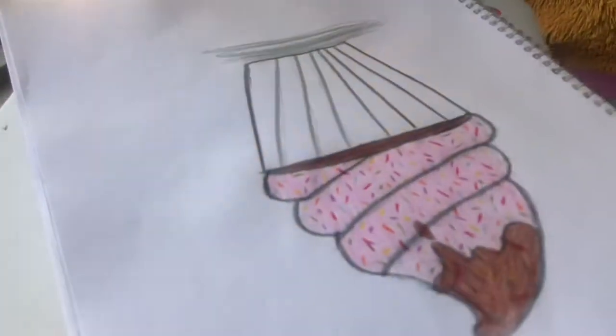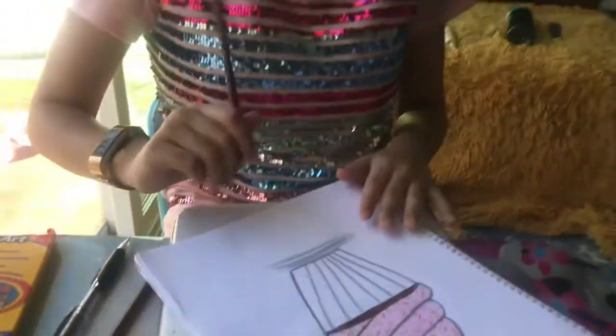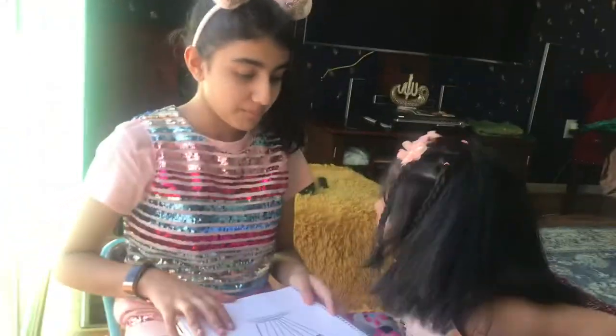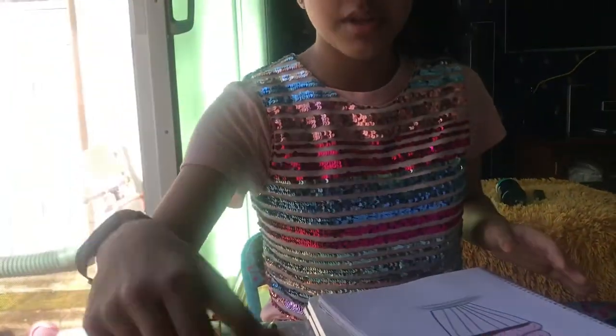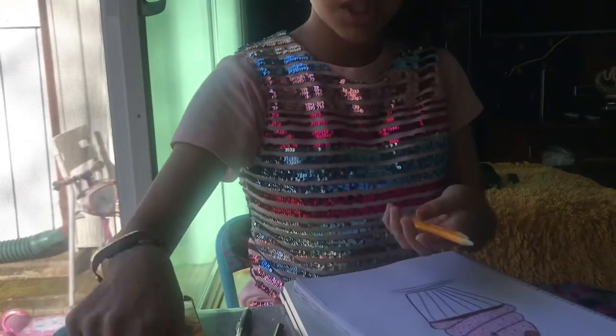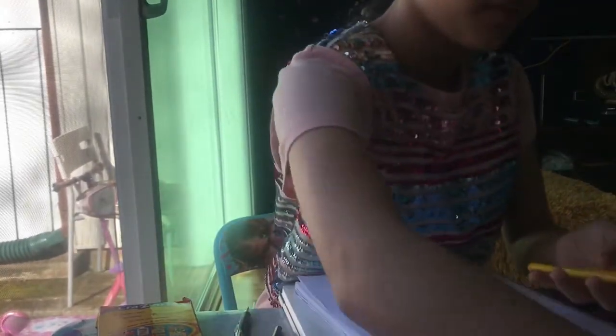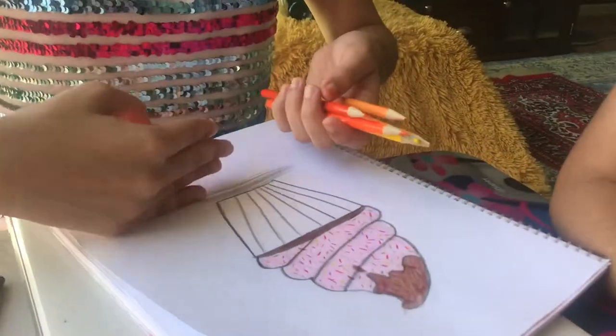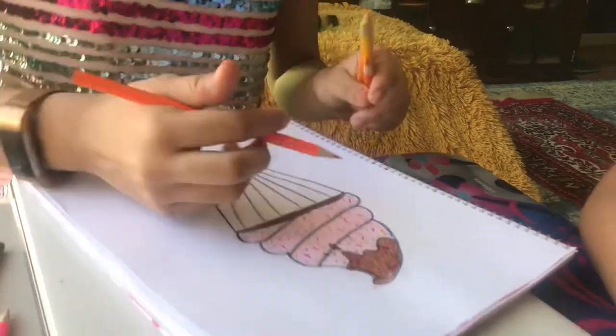She likes a lot of sprinkles so I made a lot of sprinkles, and I did a little bit of shading on the bottom — I'm gonna get to that later. And the liner she wanted orange, so I'm gonna be shading in a lot of these colors to make it darker at the bottom and lighter. Mainly it's gonna be light orange.